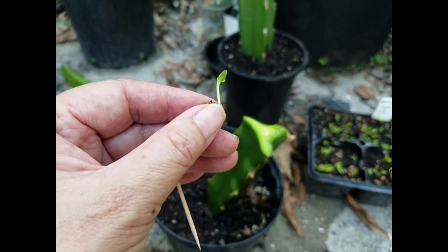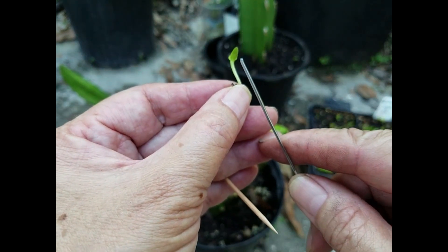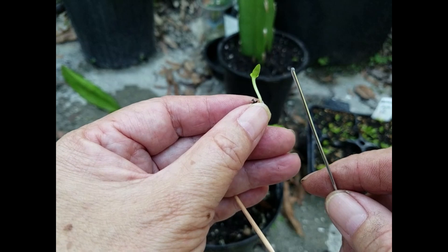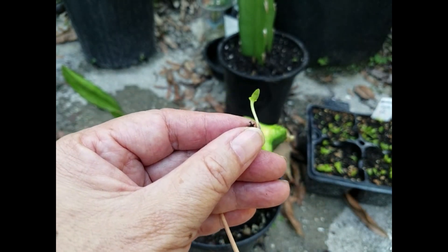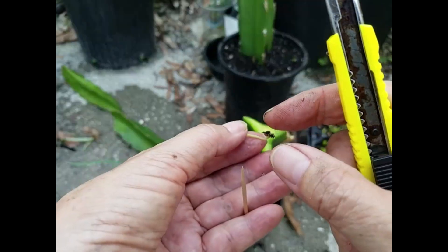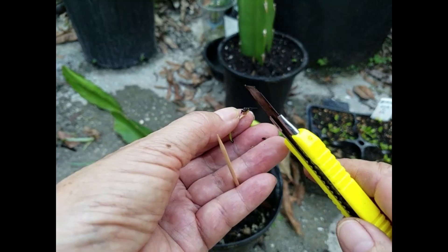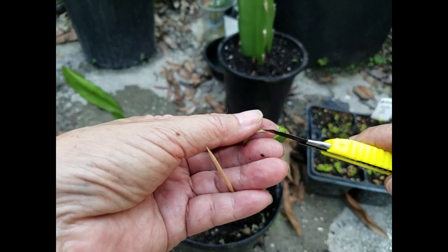I want to try using a wire, because the wire thickness is similar to the stem, so hopefully this way the connection between the seedlings and the rootstock will be tighter. Tight tissue-to-tissue connection is a factor for successful grafting. So I'm going to cut the end off diagonally.